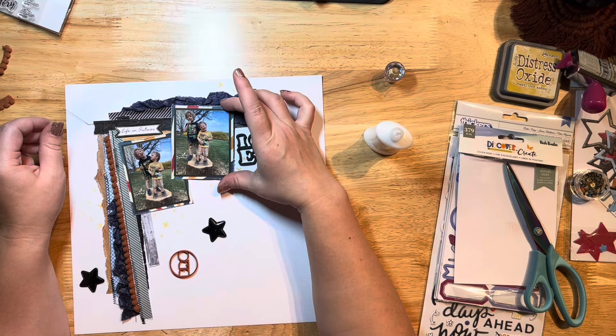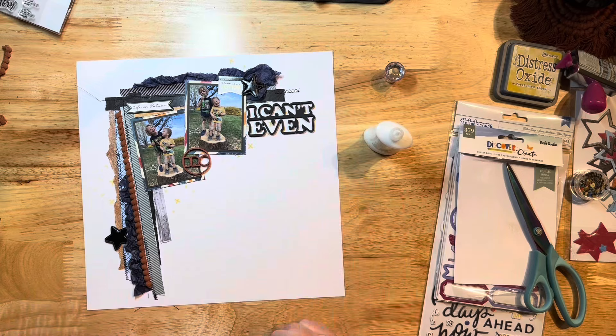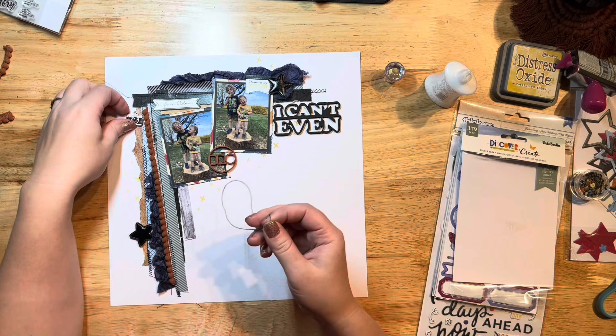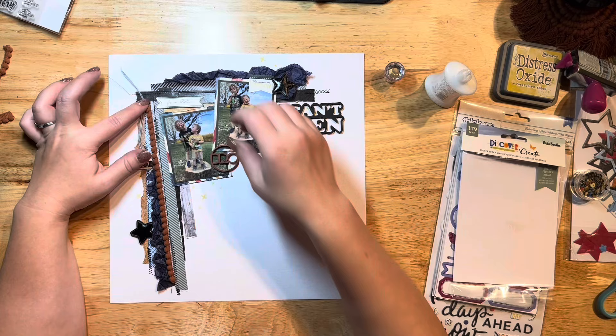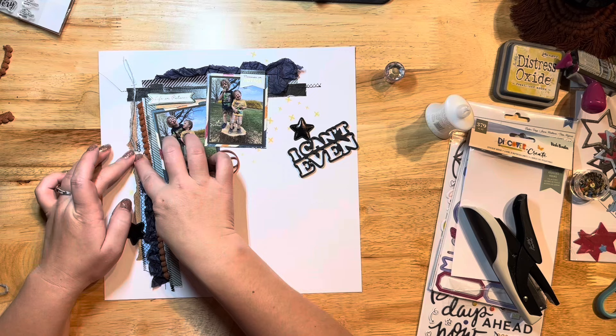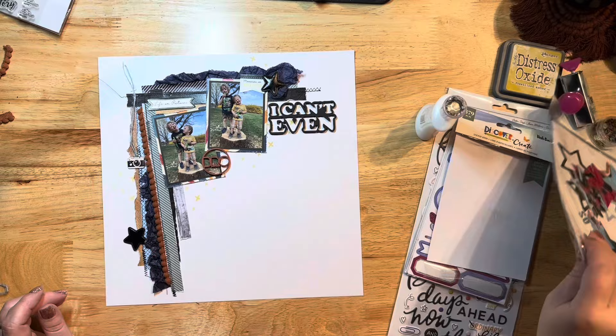I've got my little puffy stars — I wish I had a thousand of them. I'm adding another Vicky Booten sticker and pulling out some sequins from the Not Just for Boys Kit Club. I'm also adding a little charm that came in the kit with some twine the kit was wrapped in. I love that Not Just for Boys kits come wrapped up so cute with tissue paper and twine — I always save that twine because it's such good texture and easy to work with. A little glue holds the metal charm down.